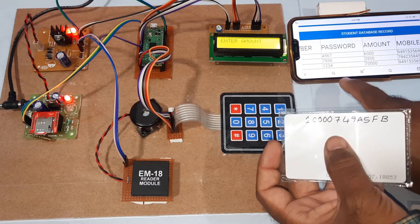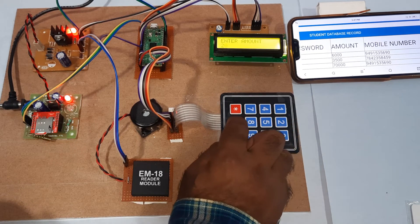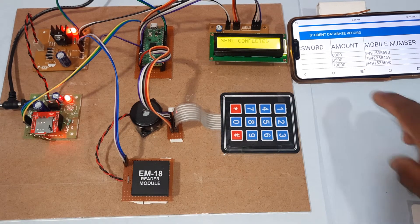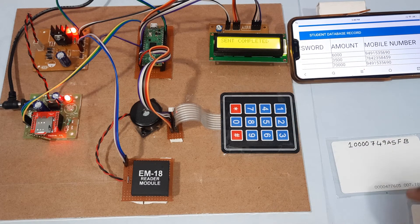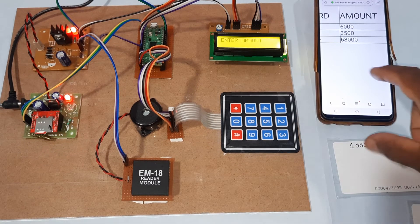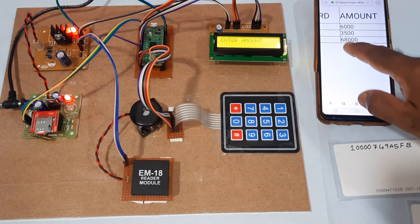Now using Praveen's new card. Entering amount 2000. Praveen's card was stored with 7000. Entering password 1234 — correct. Taking 2000 from the canteen bill. Send completed. The server now shows the updated balance as 5000 — deducted 2000 from 7000, leaving 5000.